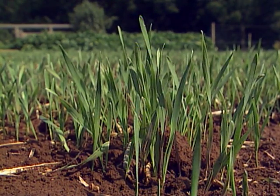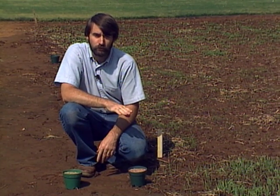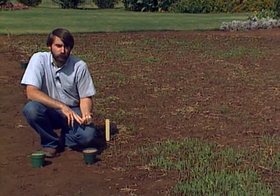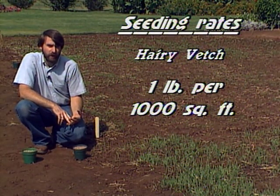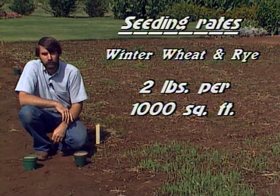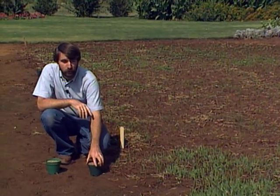Now the winter wheat and winter rye are not legumes — they don't fix any nitrogen from the air, so you will need to add nitrogen fertilizer to get good growth out of them: around one pound of actual nitrogen per thousand square feet. As for seeding rates: Austrian winter pea needs about one and three-quarters pounds of seed per thousand square feet; hairy vetch needs one pound per thousand square feet, as it's a smaller seed; and winter wheat and winter rye need two pounds of seed per thousand square feet. Remember to inoculate the legumes properly.